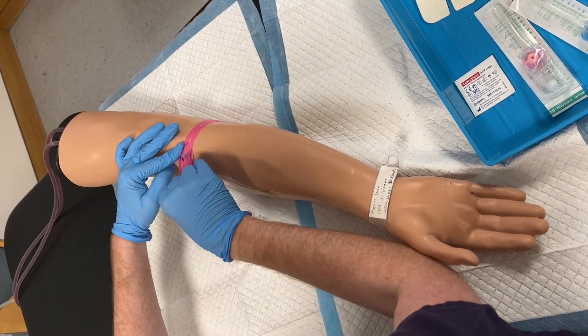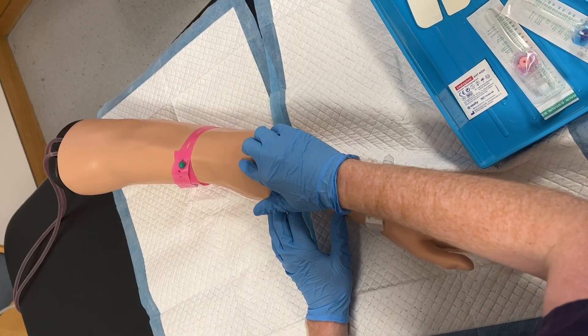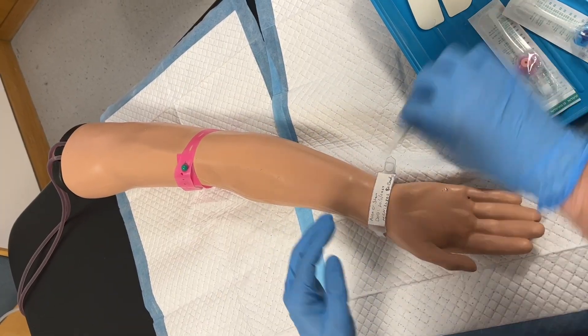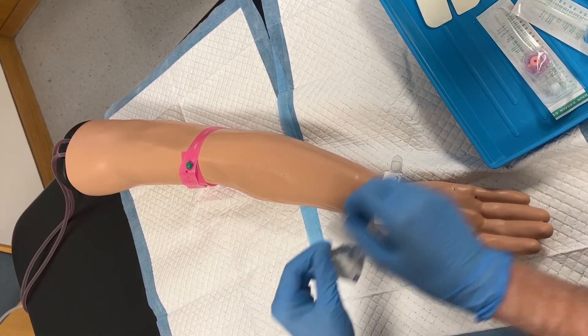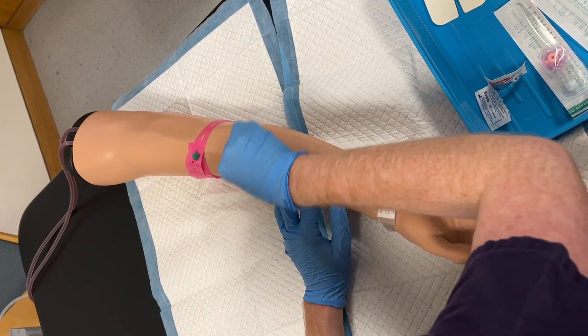Place both yourself and the patient in a comfortable position. Apply the tourniquet and then begin to palpate for a suitable vein. In most cases, a vein that is easily palpable is preferable to one that is only visualised but not palpable onto the skin.